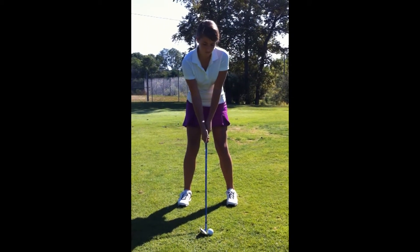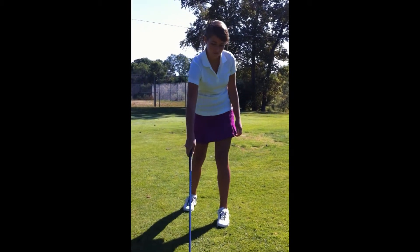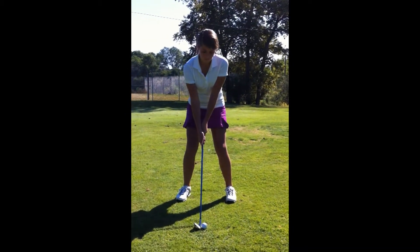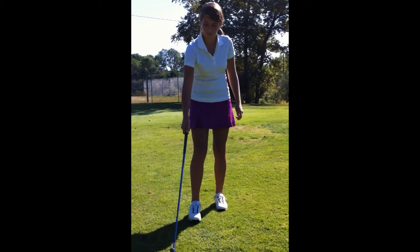Here's Madison from the face-on view, and immediately I'm drawn to her great setup. The ball is somewhat in the middle of her stance. I would probably move the ball a little bit farther back to take advantage of the shaft lean, as right now her hands are set behind the club head.